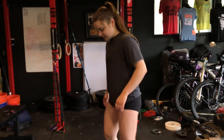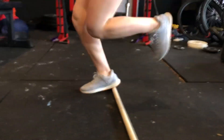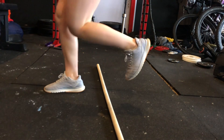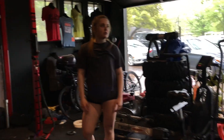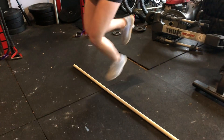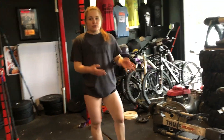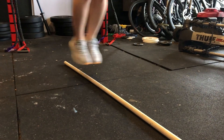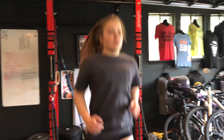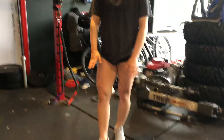Rest for 10 seconds, then I'm going to do forward jumps, single leg. Then lateral jumps with both legs, followed by forward and backward jumps with both legs.